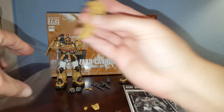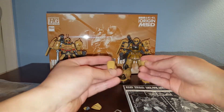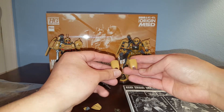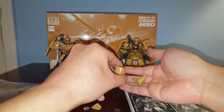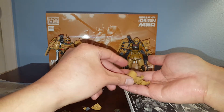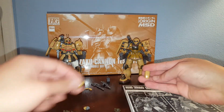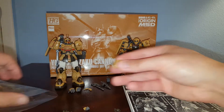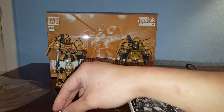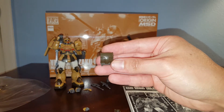We've got the leg parts from the Zaku Half Cannon right there. We have the front and back leg armor — more like thigh armor — going in there, and we have the feet armor right there. Lots of parts for you to reuse on other kits.